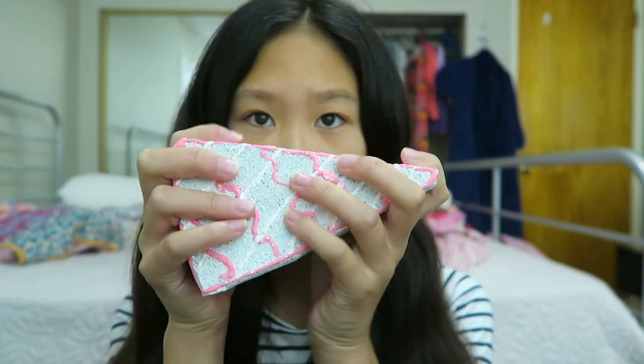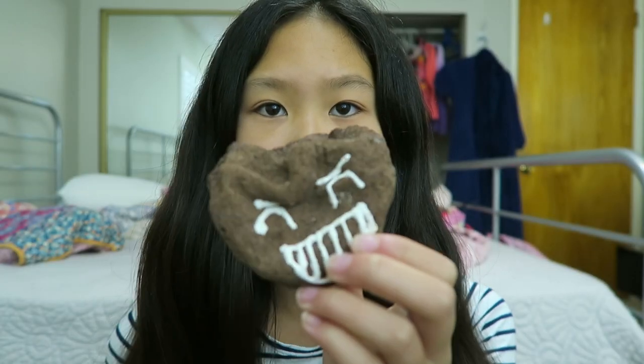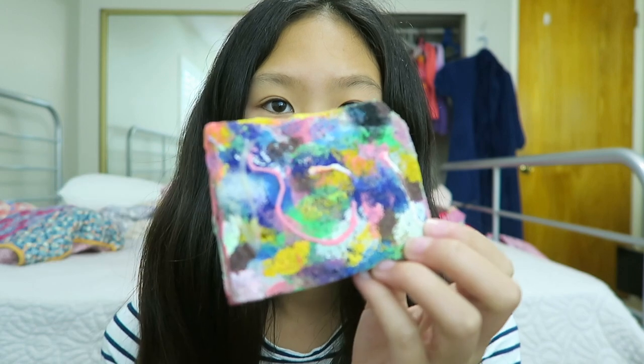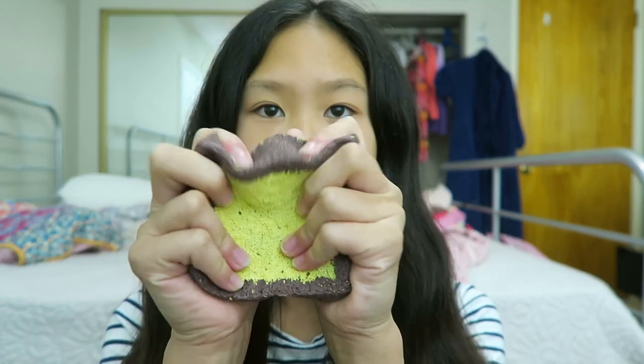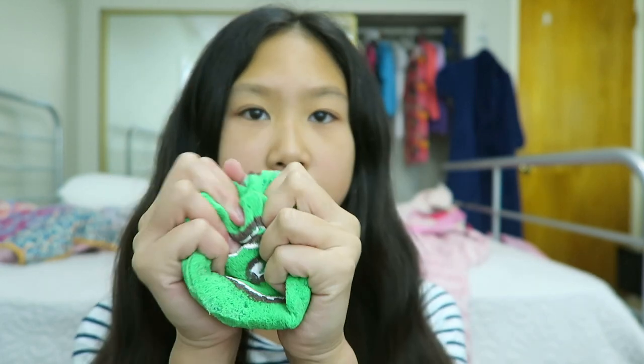The next homemade squishy I have is this cake slice. Next is this emoji bun, and I have this rainbow brick, and I have this toast heart bun cake.